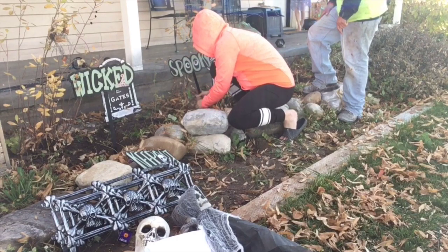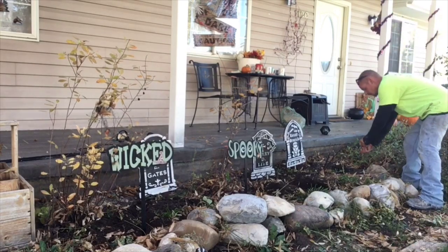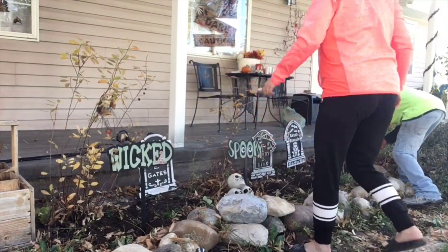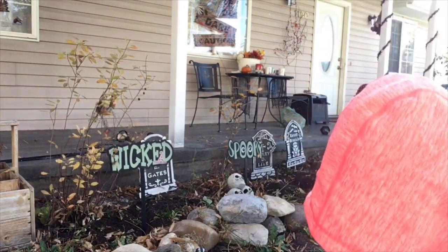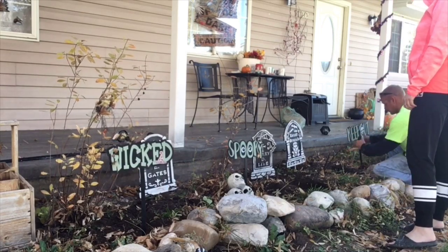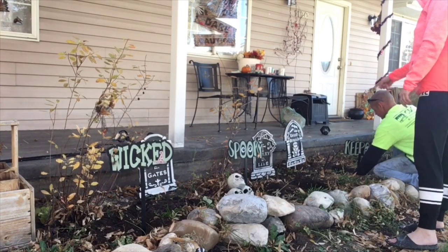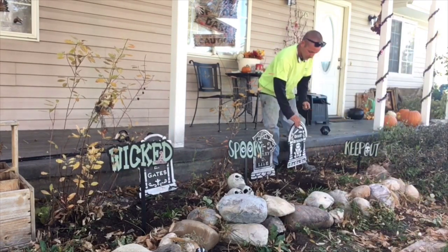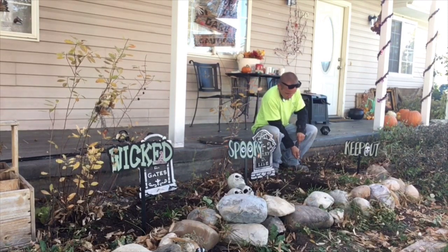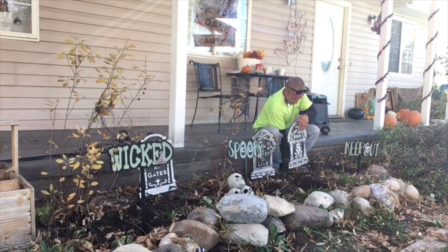We're gonna take the wicked, spooky, and keep out signs — we got those from the Dollar Tree — and put those where we want them to go. We had a hard time getting these in the ground so we had to dig holes for them. Now we're gonna take the skulls and put those where we want them. The skulls look so good — I think they really make the graveyard feel like a graveyard. I really liked those skulls; if I had more I'd put more of them in. Now we're just going to readjust the tombstones and make sure nothing looks too crooked.